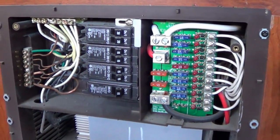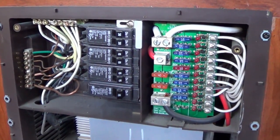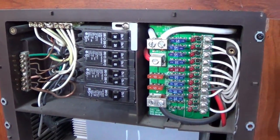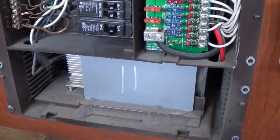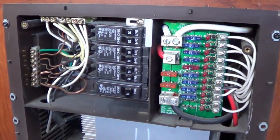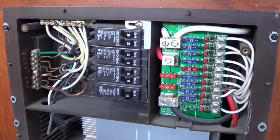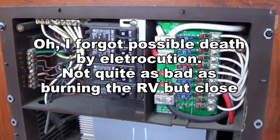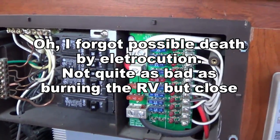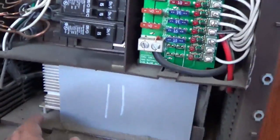I should give a warning here — if you don't know anything about electricity, this is very inadvisable. Get someone who knows what they're doing, someone that's certified to do this job for you. You could end up ruining something or, worst case, burn your RV down. So you've been warned.